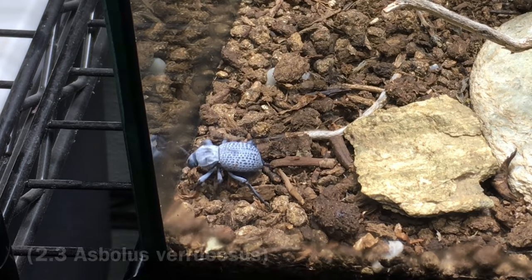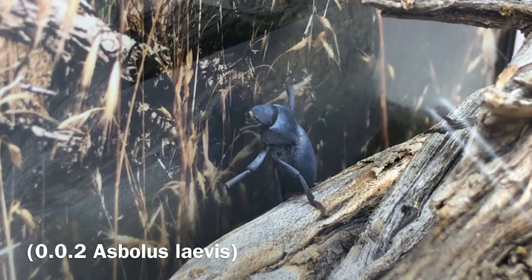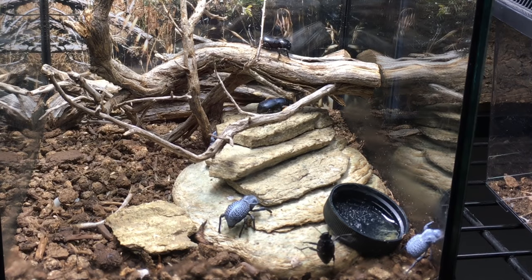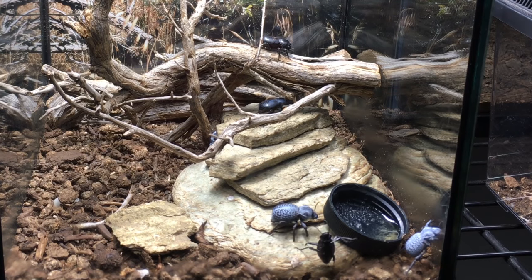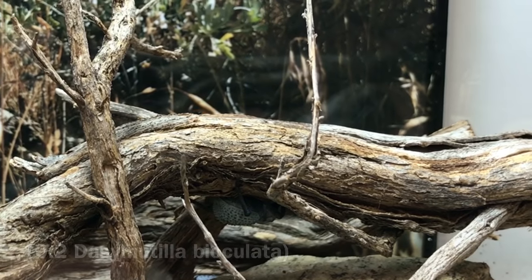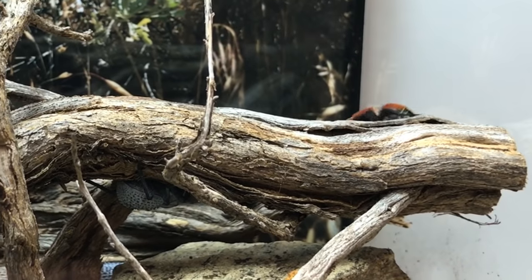I have four beetle species: five blue death feigning beetles, two black death feigning beetles, and three desert clown beetles. The death feigning beetles were purchased online from Bugs in Cyberspace and Arachnoboards, and the desert clown beetles were collected locally. All of these desert beetle species are very hardy and can live for many years. I also have two velvet ants, collected locally as well. Velvet ants are not ants at all — they're actually a type of wasp, the females of which are wingless. Velvet ants can live up to about two years in captivity.